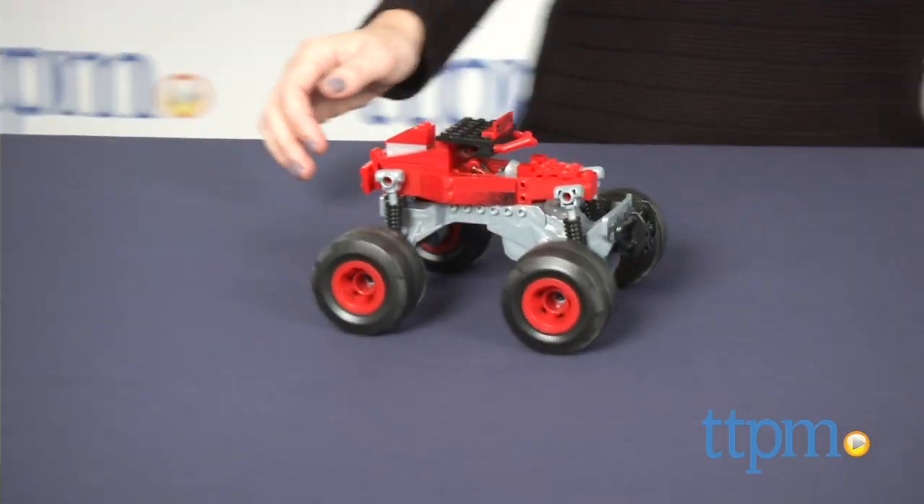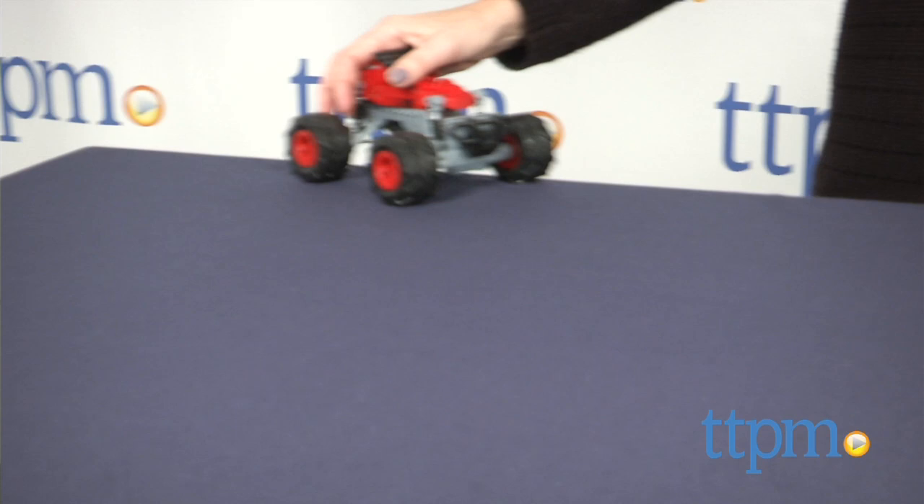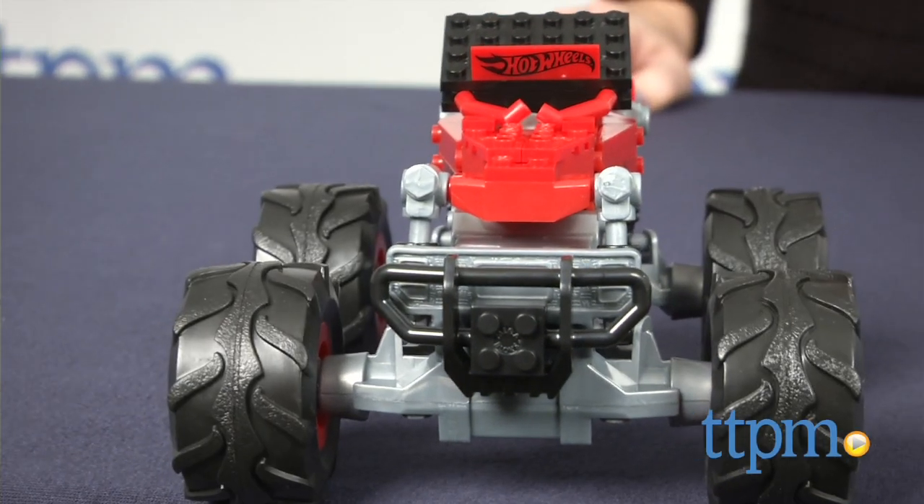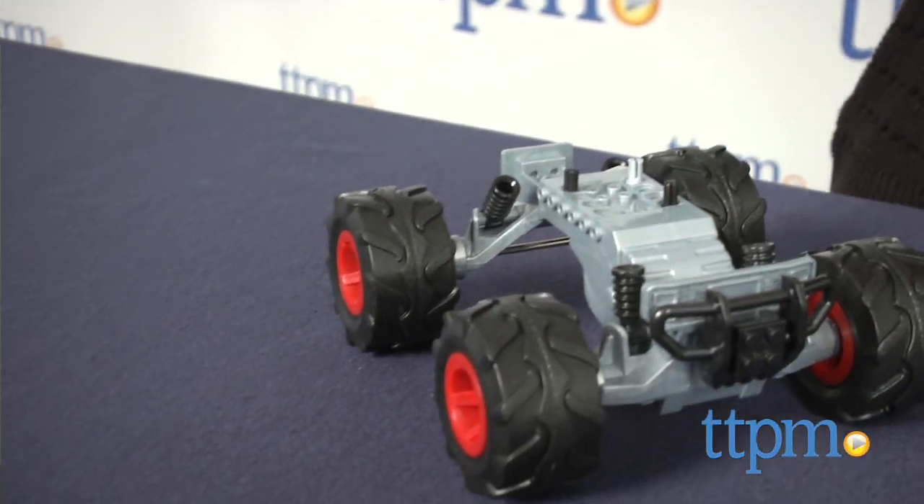Featuring a raised suspension and off-road tires, this super-sized dune buggy is ready for action. Recommended for ages 5 and up, this set offers both construction and vehicle play, which will appeal to many boys that age.